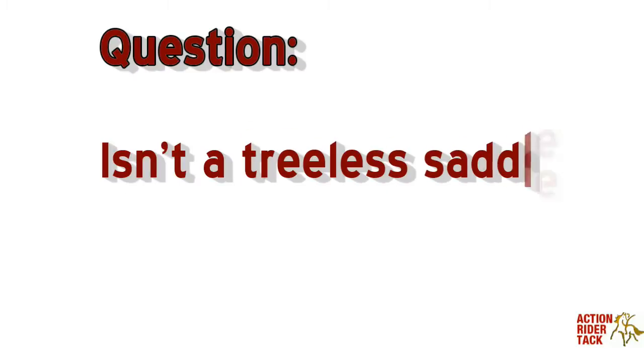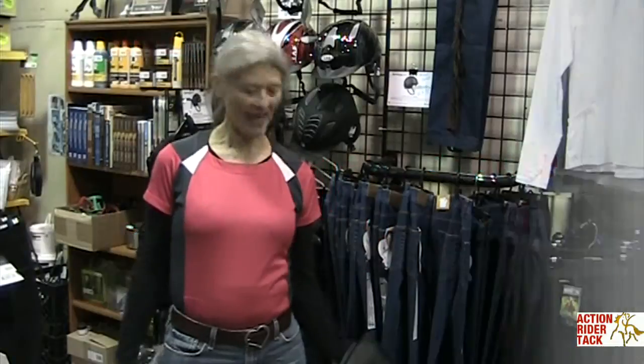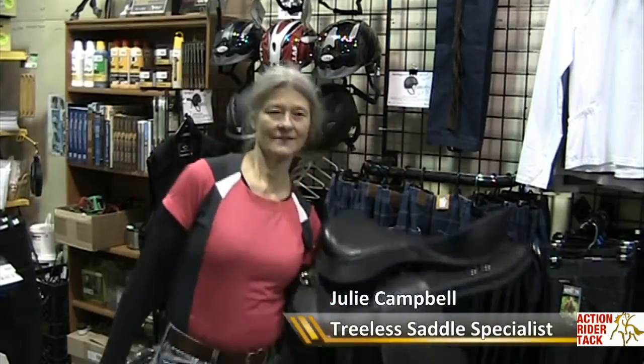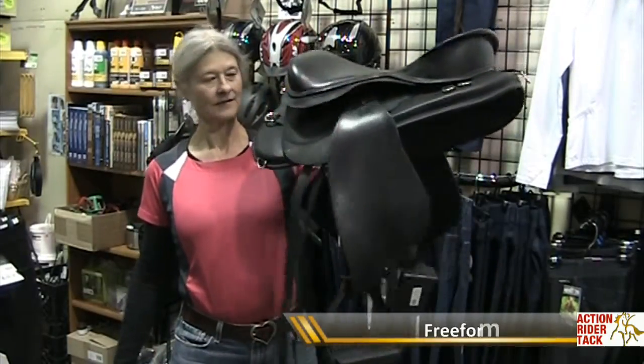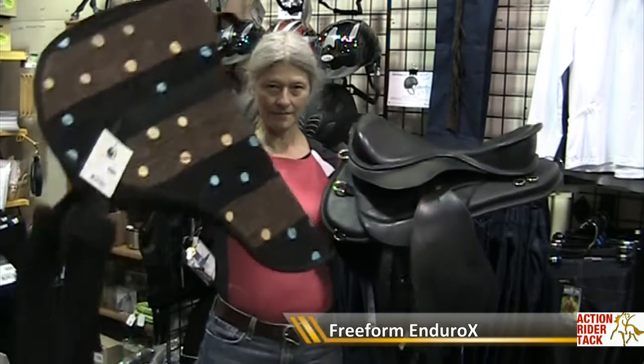Hi, this is Julie from ActionRiderTAC. This is a treeless saddle, this is a Freeform Enduro X, and this is a bareback pad.